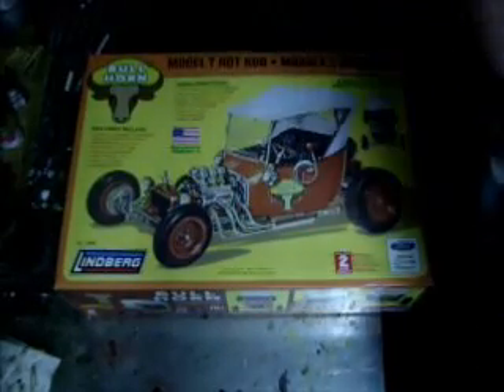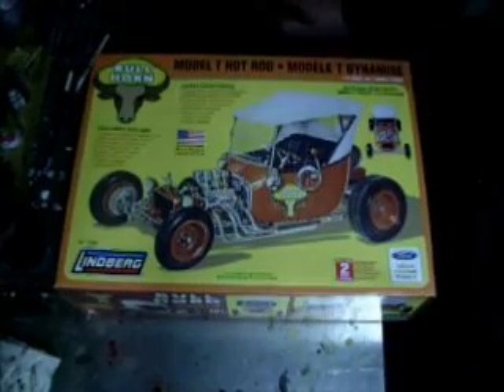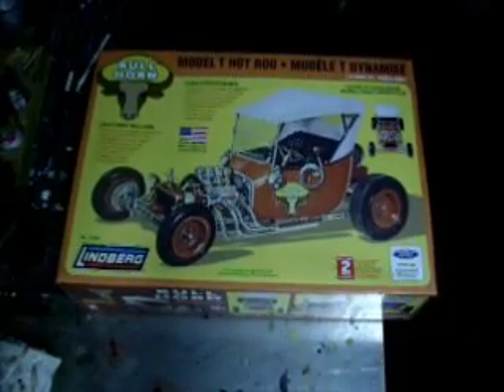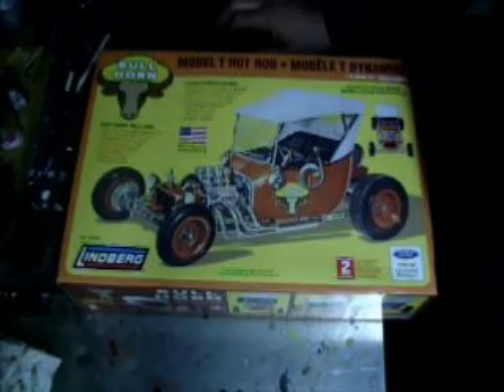I don't really know what to expect, but here we go. Some of the features this kit includes: it says it includes complete suspension. It also has rubber tires — soft rubber tires — a Model T cowl, lamps, a detailed engine, and it also includes an Indian Bullhorn, or bob horn.